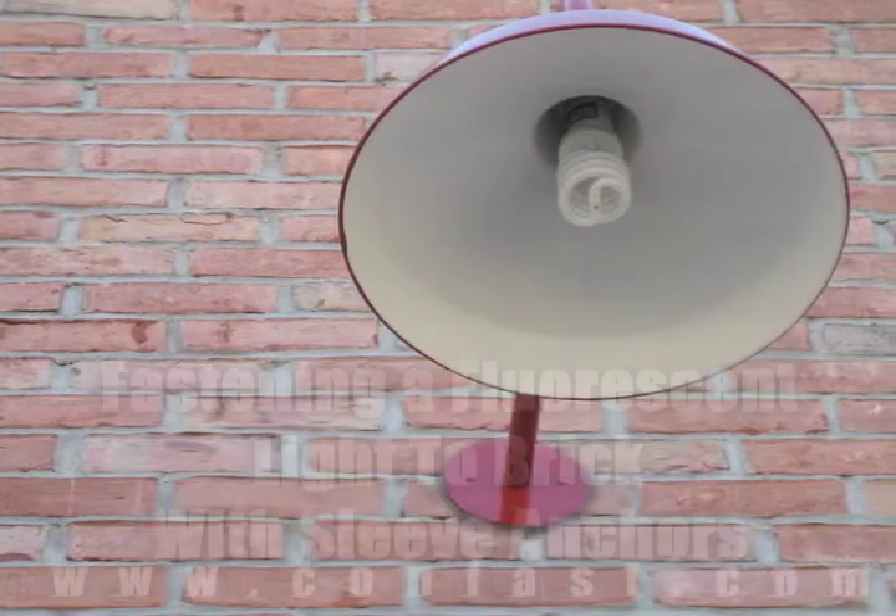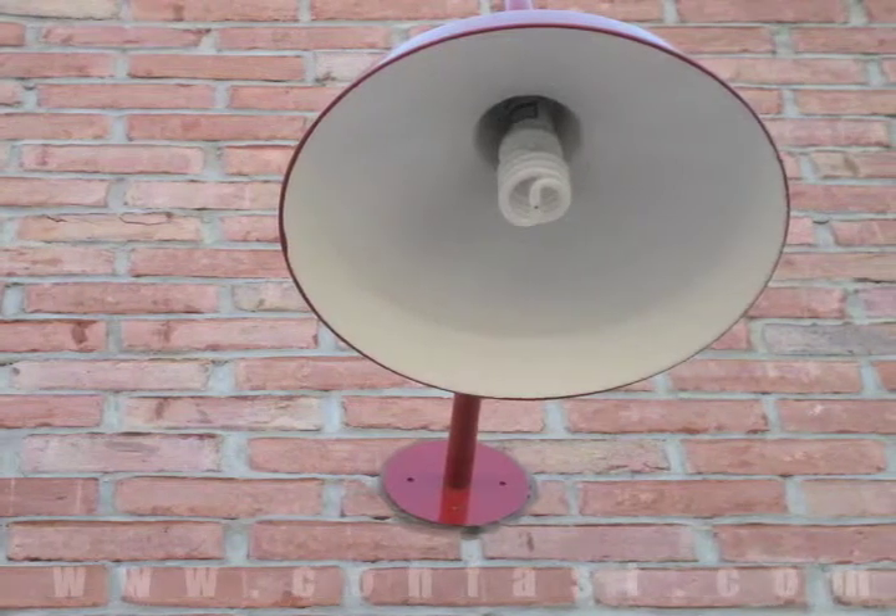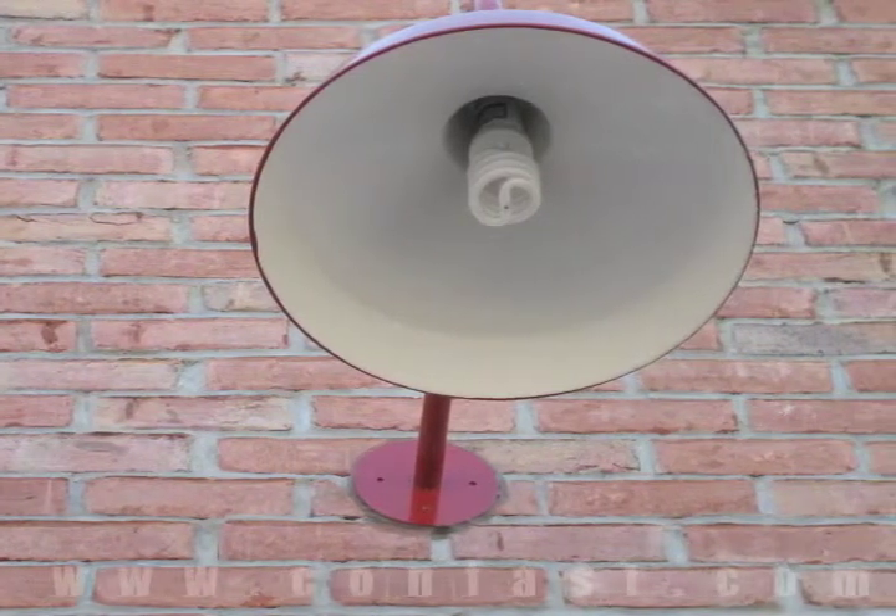A fluorescent light can be fastened to a brick wall using sleeve anchors. Order your sleeve anchors online using promo code CONFAST for a 5% discount.